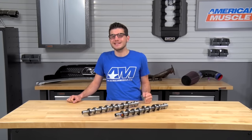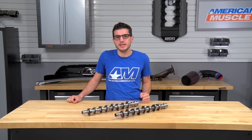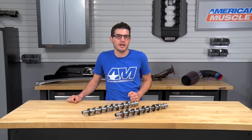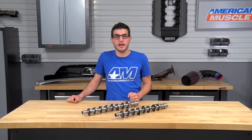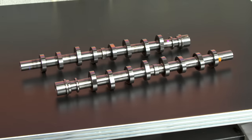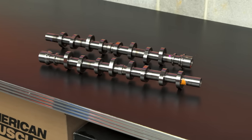The Stage 2 XE268H camshafts from Comp should be on the build list of all 96 to 04 GT owners looking to get a good gain in the low to mid-range in both horsepower and torque, and also want to pick up a noticeable lope at idle. Comp is one of the most trusted names and the industry leader in valve train technology, so it's a no-brainer to look in their direction when shopping for camshafts.